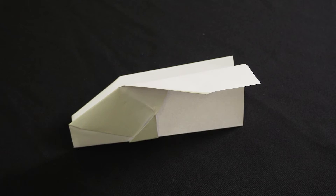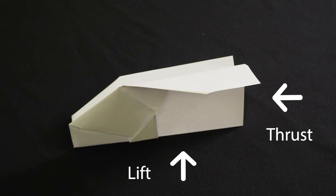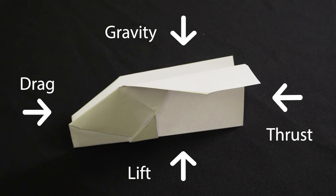Paper planes are just like real airplanes. They use the same four aerodynamic forces that allow them to stay in the air. First you have thrust — that's the moment that you throw your plane forward. Second, lift — the force of the air on the wings that helps it move upwards. Third, gravity — the force the plane combats to stay airborne. And fourth, drag — the force from the tail that slows the plane down.